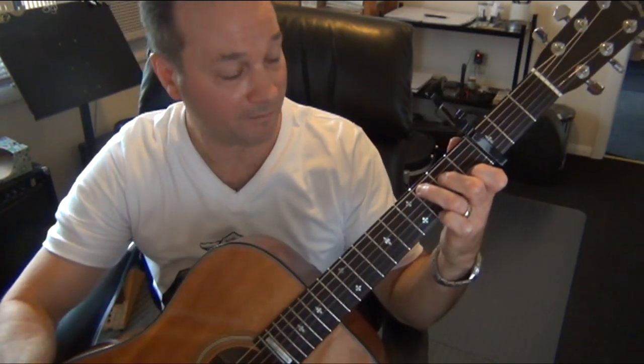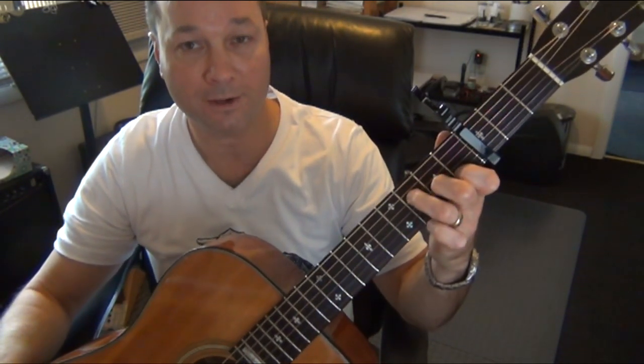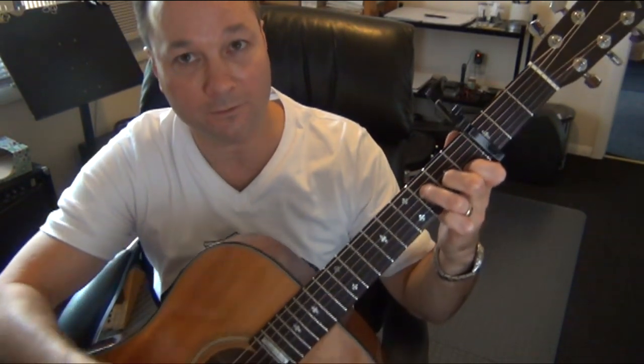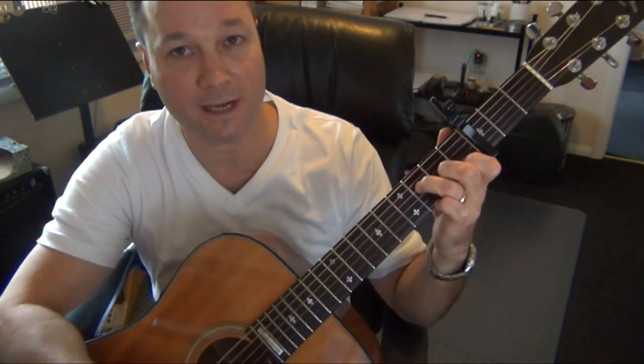When you move to the F major 7 chord, you only need to move the second and third fingers to strings 3 and 4. So now my second finger is on the second fret of the third string, and my third finger on the third fret of the fourth string. So we have A minor, C, and F major 7.